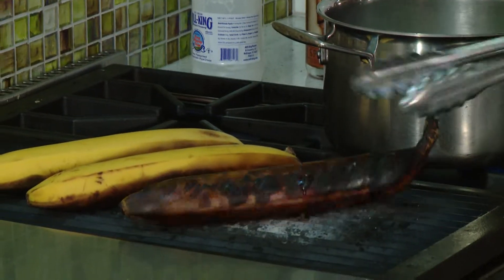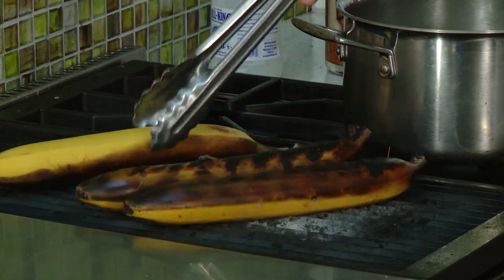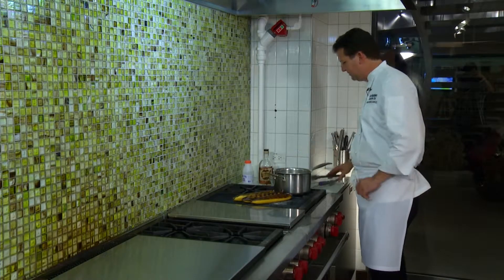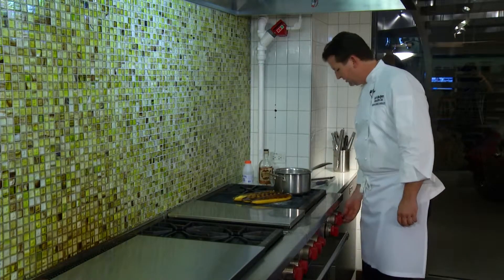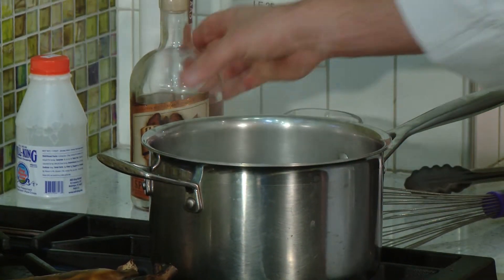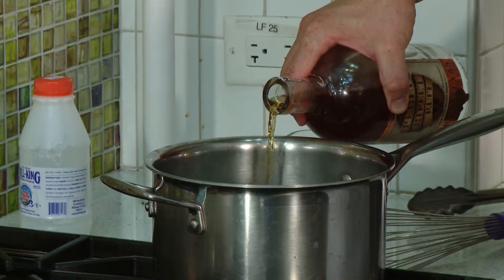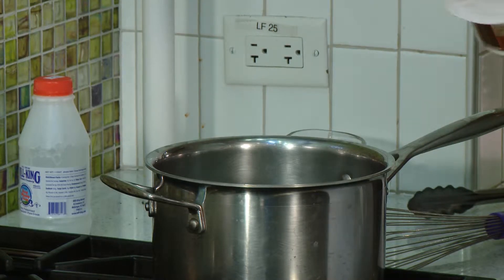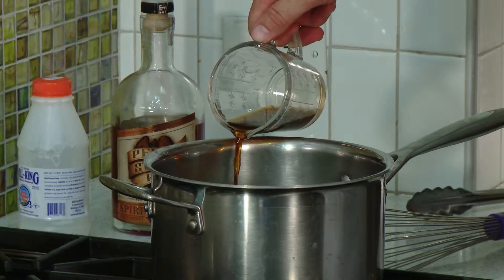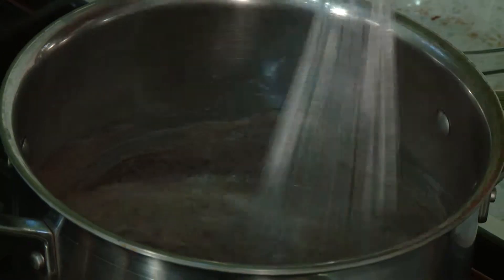Let's take a look at those bananas charring away. We want to flip them just as they start to bubble out — grill them for about three to four minutes per side on high heat. My cream's coming up to a boil so I'm gonna turn off the heat, add my chocolate, put in a little bit of our pecan rum, just about a teaspoon, and about a tablespoon of some espresso. Let that sit just for a couple minutes for the chocolate to get melted.